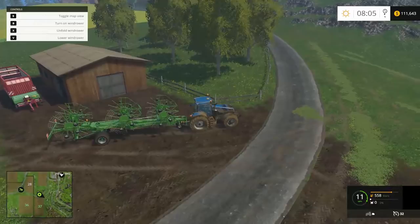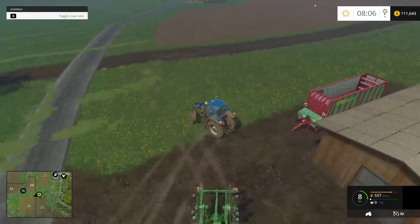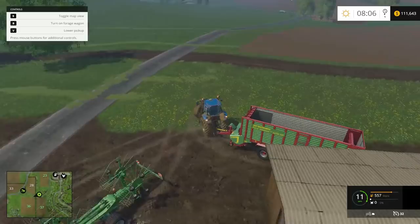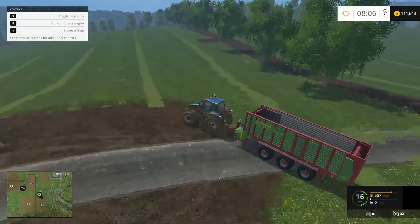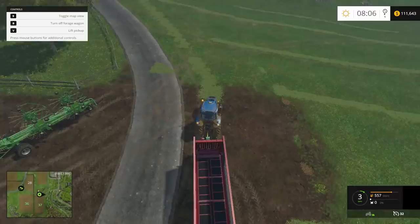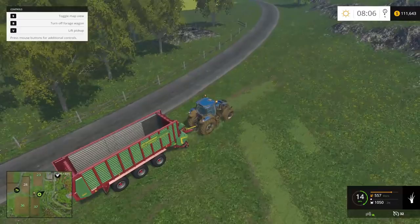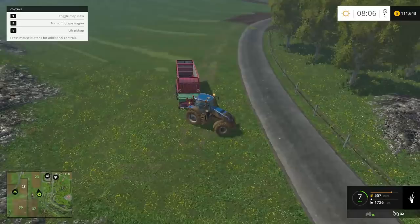We're going to pick this guy up and run down to start on the closer end. You pull right where the line is, lower the pickup, turn the wagon on, and you can see it starts sucking up grass. You just go around the whole field and suck up your rows. This trailer is going to fill up about three times before we're completely done with this field. There's a bumpy section where I still didn't get all the grass.